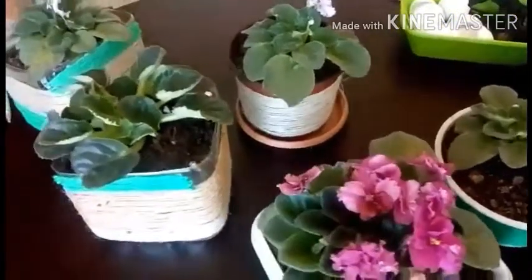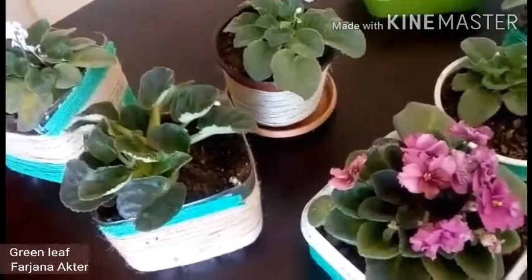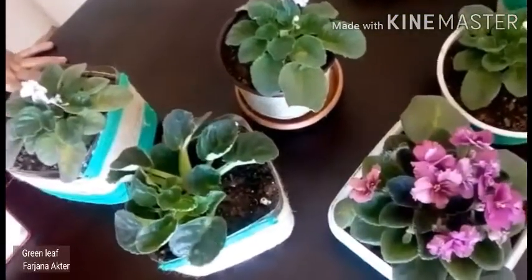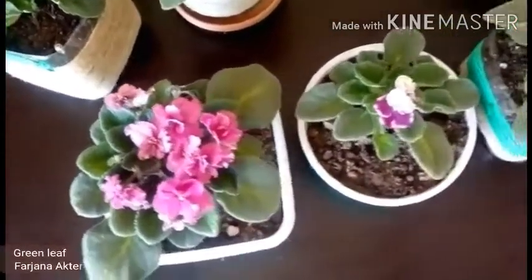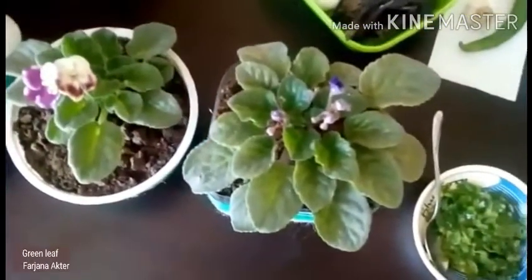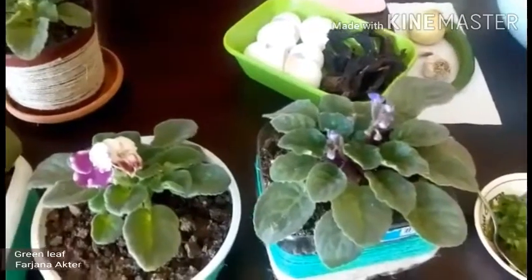Is it easy to cure African violets? Does the African violet have any disease? Hello everyone! If you want to know these answers, please watch my video from first to last. Now I am going to show you how I cure my beautiful African violets.